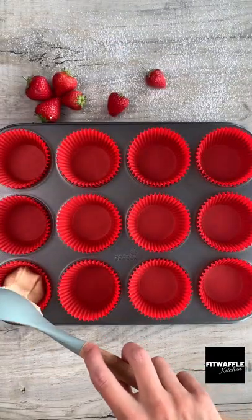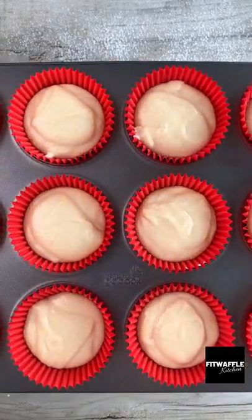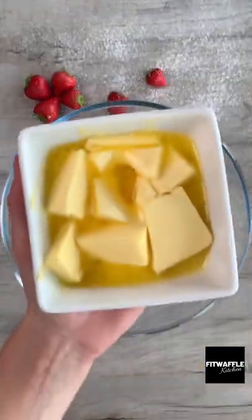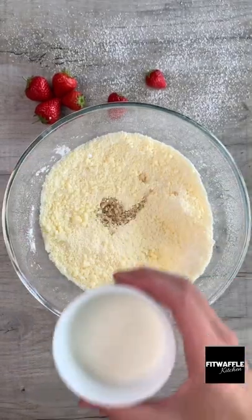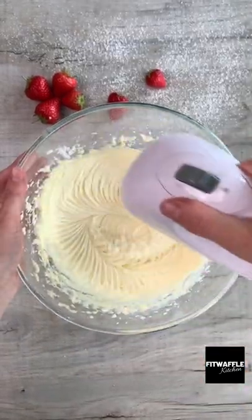Spoon the mixture into cupcake cases and bake in the oven for about 18 minutes. For the icing, add butter and icing sugar to a bowl and whisk these together. Then add vanilla extract and milk and whisk until thick and fluffy.